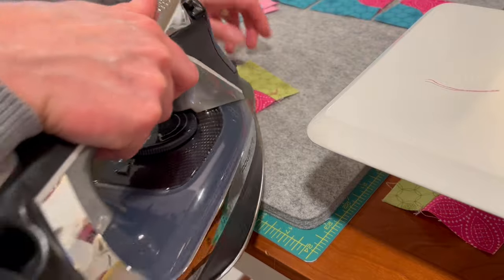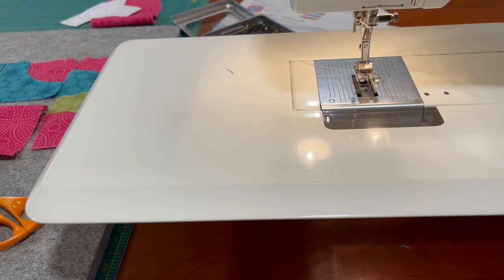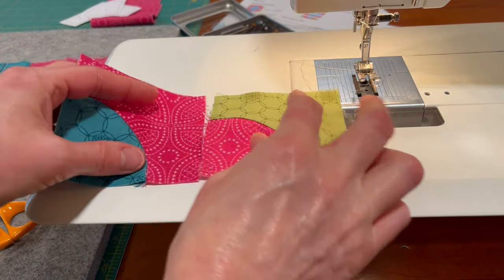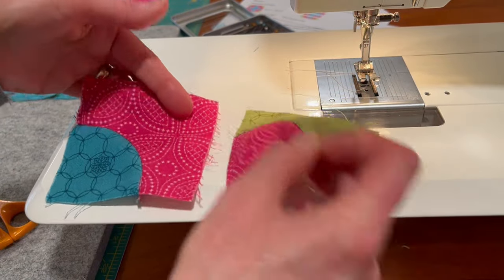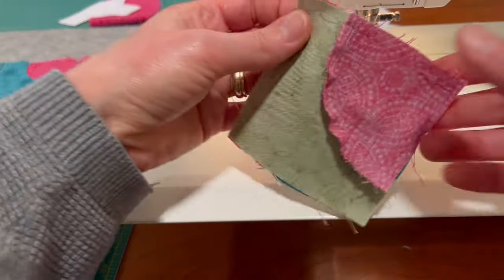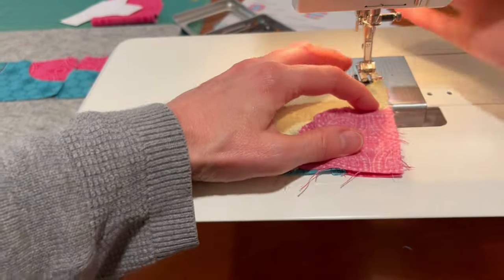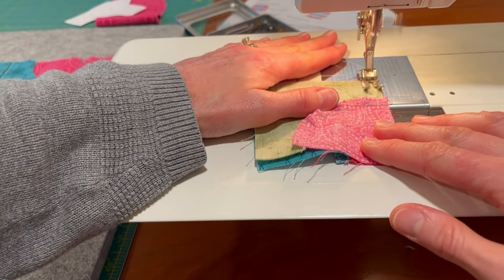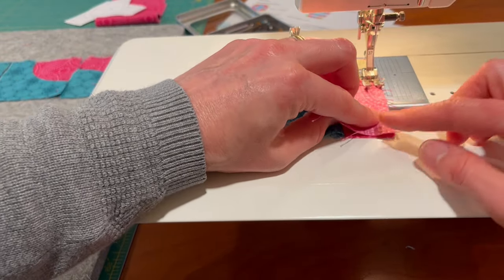You can press either way, whatever works for you. Now we are going to sew the blocks together in rows. These two will go together — see, there are no seams that have to intersect, so I'm not going to use pins on this. I like to sew them assembly-line style. Line it up, use the quarter-inch foot, and try to make sure that your edges match up.